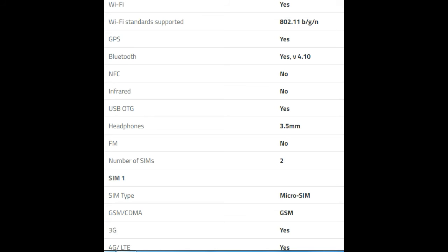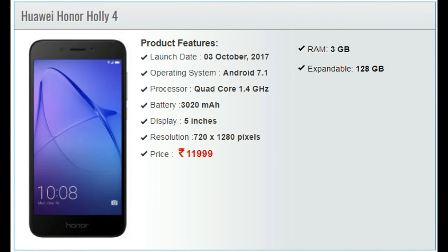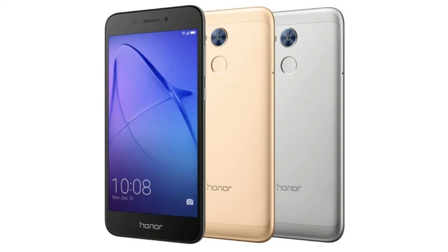In terms of sensors, the Holly 4 comes with an ambient light sensor, proximity sensor, and magnetic sensor, which helps with navigation on the device. There is also dual SIM and 4G VoLTE support. The company is offering the Holly 4 in gold, grey, and silver variants, and it also comes with a bundled earphone from Huawei, which is a nice gift from the company.